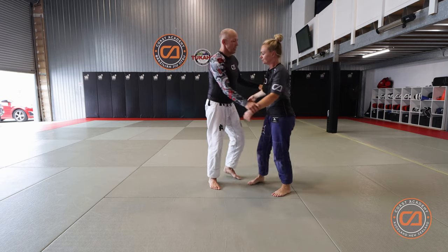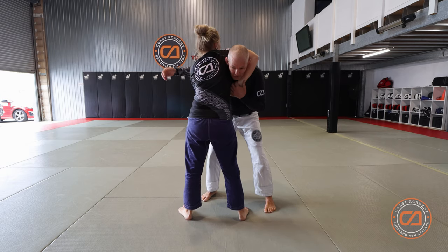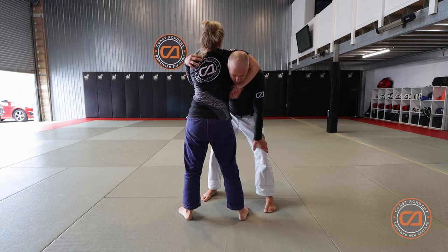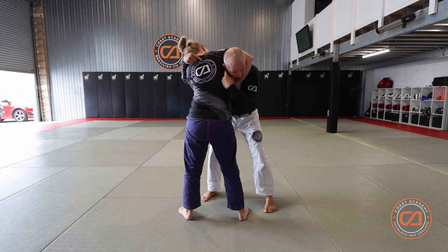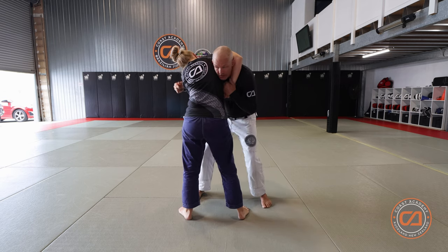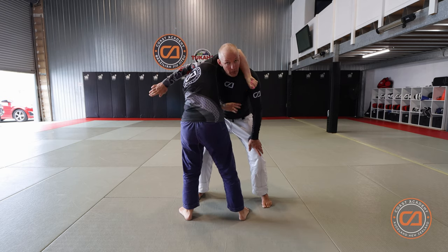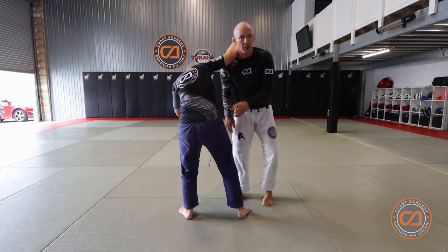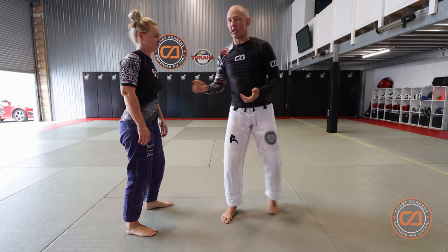The second defense is for when your partner uses their head to block your arm from coming over. When they do that you have to move quickly to make sure you don't get an arm-in choke or your back taken. If they move their head to block that side, it creates a gap on the other side. Bring your hand to the other side and whip this arm down to your pocket — like putting your hand in your pocket — and lift your head up.